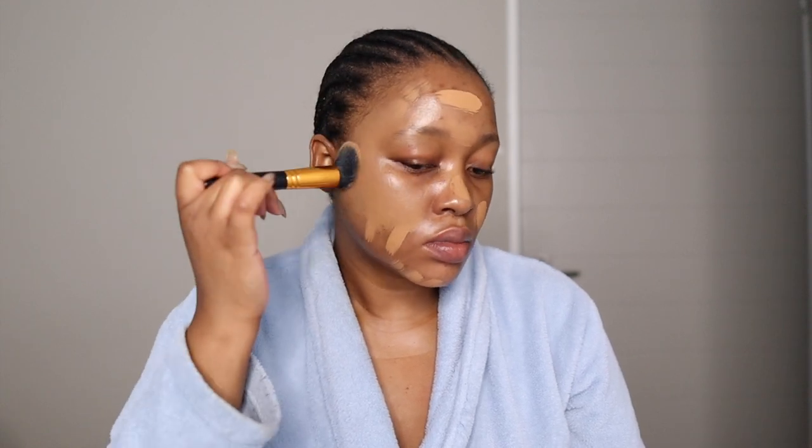I use a flat brush and apply streaks of it. This is sped up, but what I'm doing is tapping the foundation into my skin. You can already see in the blend — this is a matte foundation but look at how my skin glows! If you want to see my skin prep, please follow me on Instagram. I have a reel of the products and the order of application.